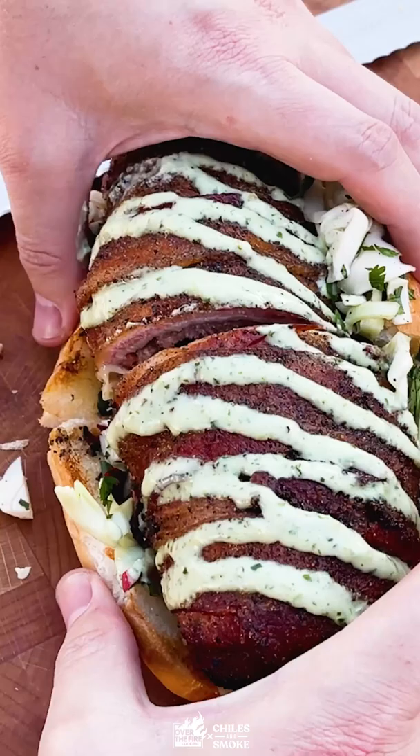Don't forget to slice while it's warm for that ooey gooey cheese. So freaking delicious — recipe on the blog.